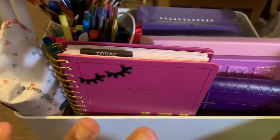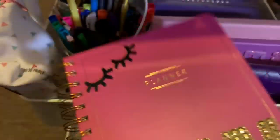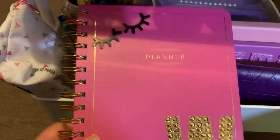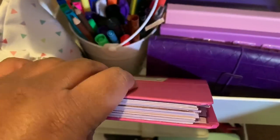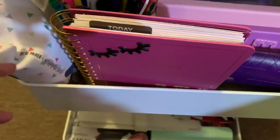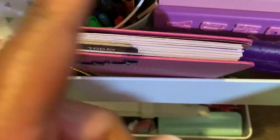Going down to the second row, I have miscellaneous items without much rhyme or reason. There's a planner I'm not using right now — luckily it's undated so I can pick it back up anytime. I was tracking food in it, but then I started using MyFitnessPal instead, and it got to the point where I wasn't transferring notes to the planner, so it became pointless.